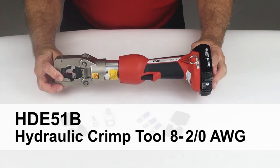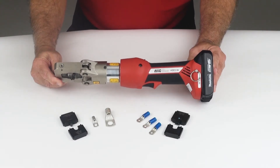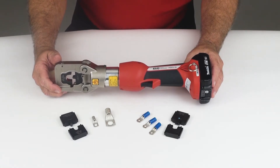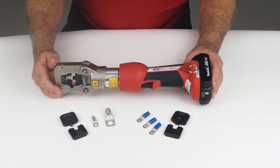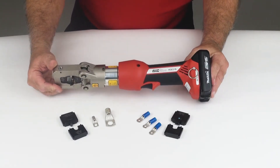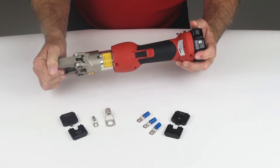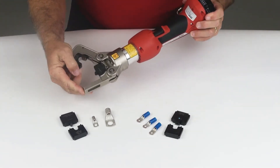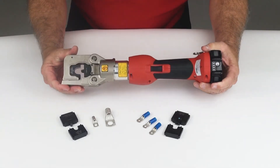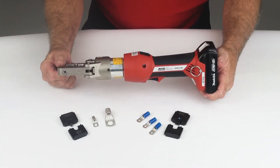DMC also offers a battery version of the same hydraulic crimp tool — the XHD51B. This tool utilizes the same dies as the hand pump tools, with a range from size 8 through size 2 for both insulated and uninsulated terminals. The tool is very portable and features a rotating head as well. The dies are installed in much the same manner as the standard hydraulic tools, using the locking cage.